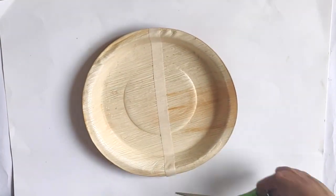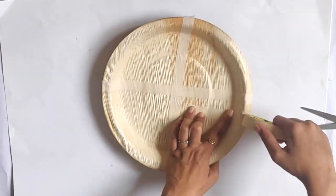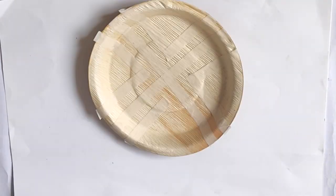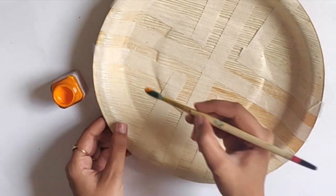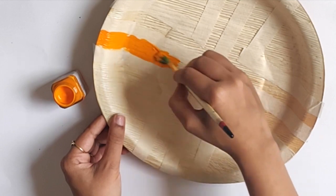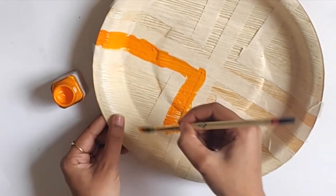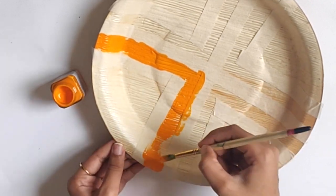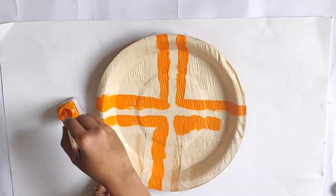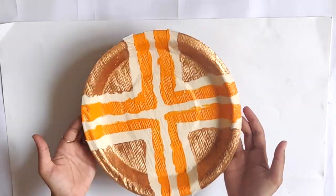For the second plate, I am making a simple pattern using paper tape. You can get creative and make different patterns on the plate. Once the pattern was ready, I started filling the colors. For all the plates, I am using shades of yellow and orange as I wanted to maintain a theme with those colors. Here I am using a metallic copper color, which will add shine to the plate.